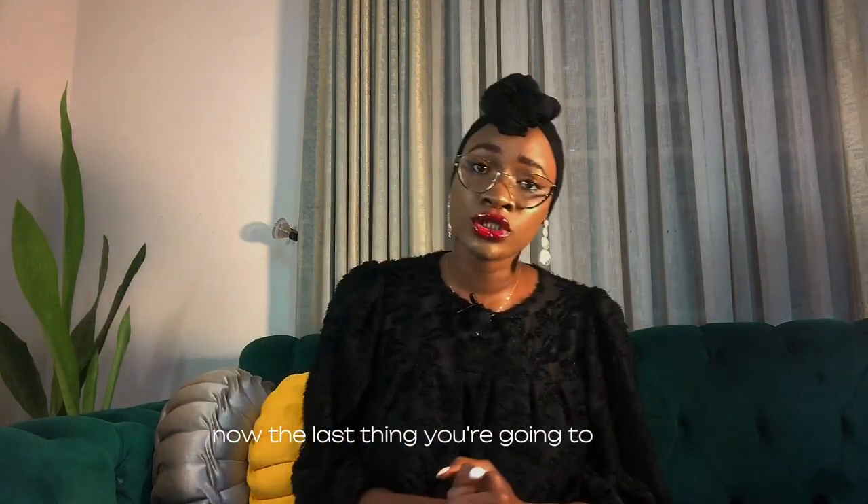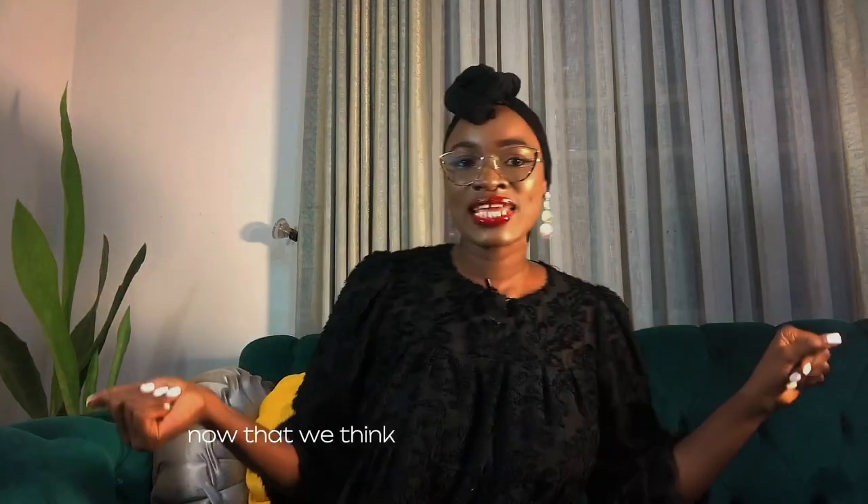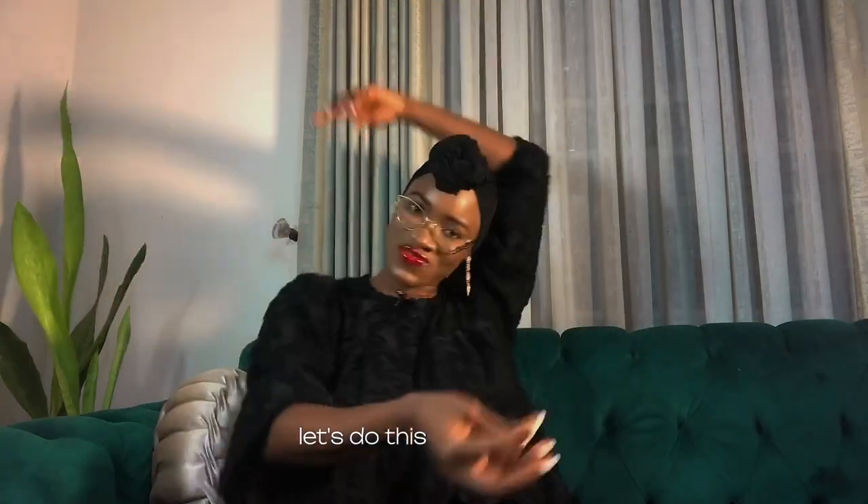The last thing you're going to need is a chair for your man to sit down. Now that we think we have everything, I think it's time to learn how to actually strip for your man. Let's do this.